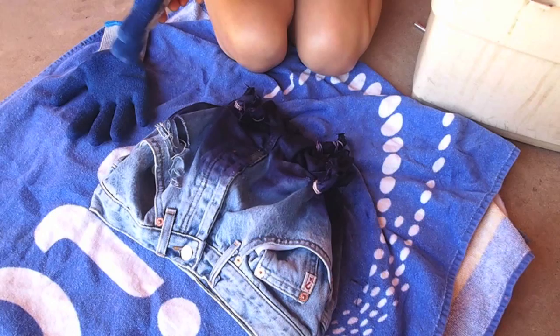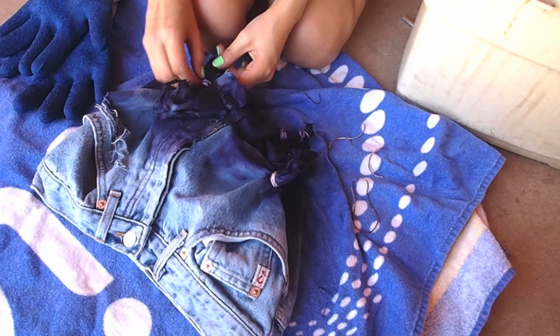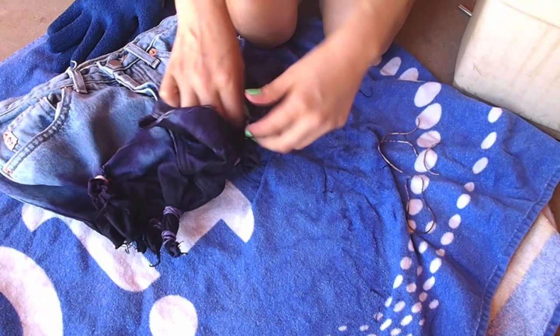Now it's time to take out the bands and you'll see the great effects that you get. You start to get that cool kind of sunburst-y effect where the bands were. I'm going to go ahead and take these all out and then we're going to do the next color.